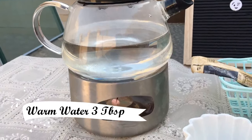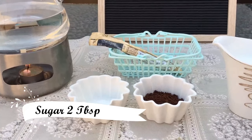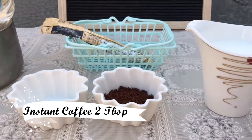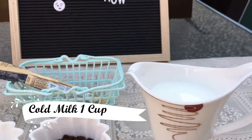The ingredients you're going to need are: warm water, three tablespoons; sugar, two tablespoons or as per your requirement; instant coffee, two tablespoons; and one cup of cold milk.